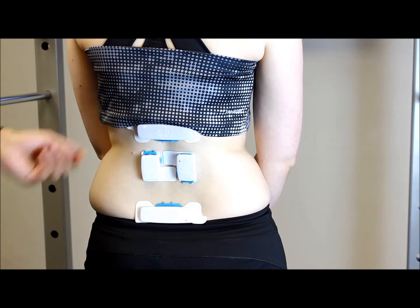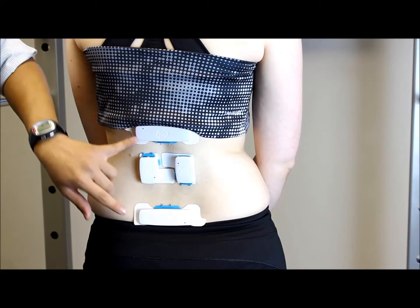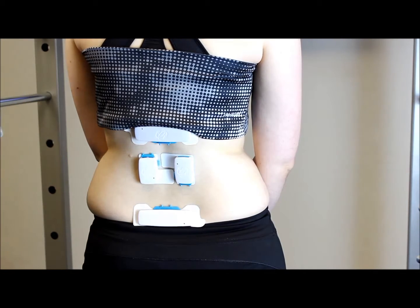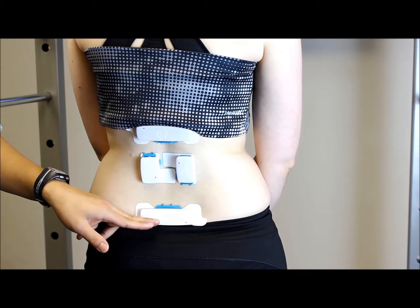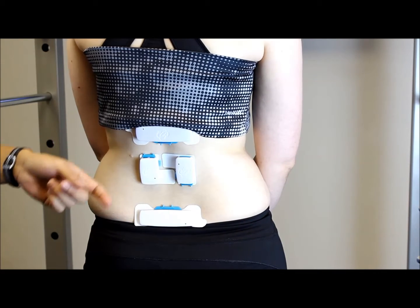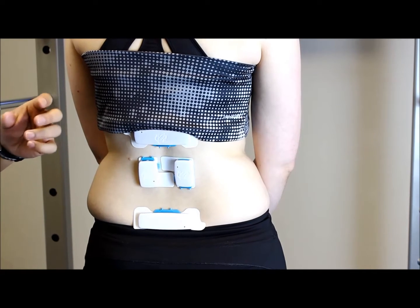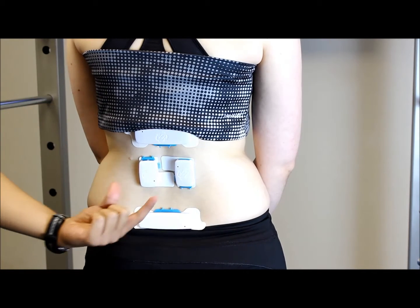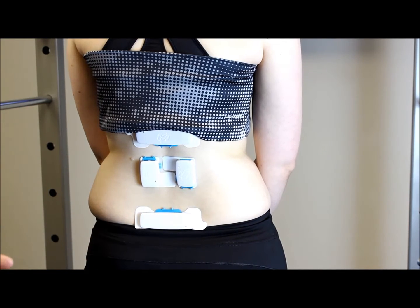As we can see on our model here, we've got four sensors. The top and bottom sensors look at how the patient moves — the bottom one represents what happens at the pelvis, whereas the sensor at the top senses what happens at the top of the lumbar spine. The two sensors in the middle are your EMG sensors.